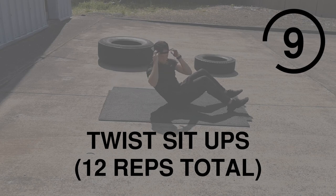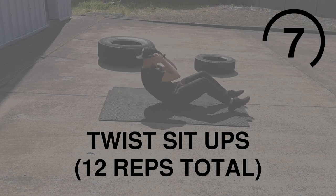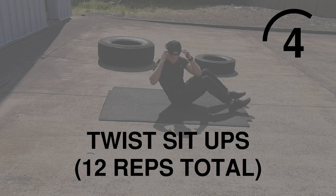Twist Sit Up next. Normal sit up, twist at the top. This is upper focused. Make sure you're really feeling that squeeze.